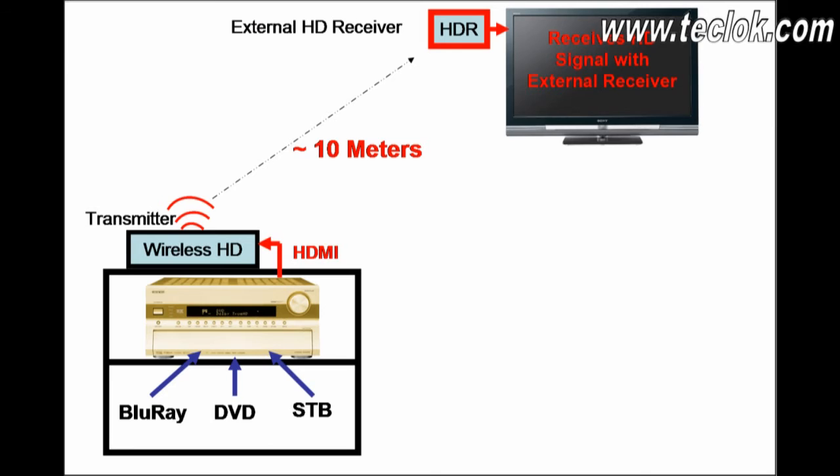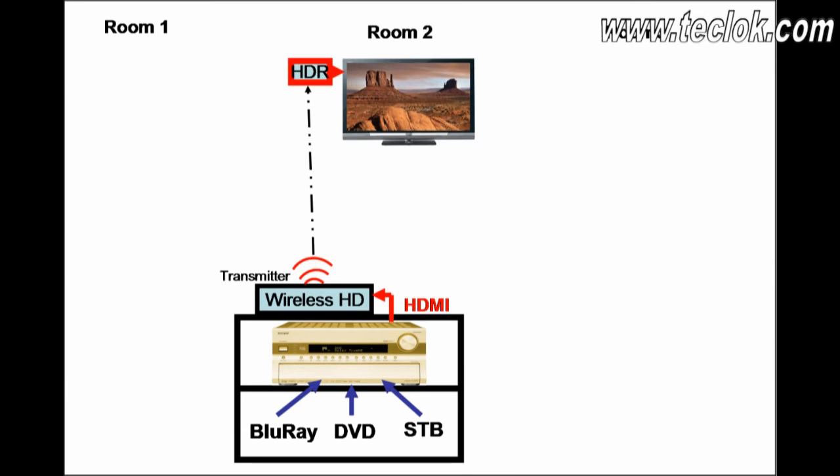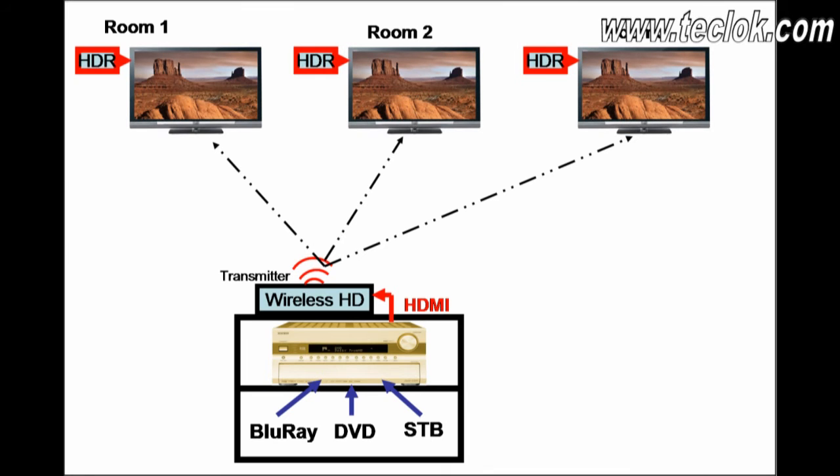The maximum distance between the transmitter and the receiver cannot be more than 10 meters. With Wireless HD, you can transmit high-definition signals throughout the entire house, carry your TV from room to room, and have a TV in each room receiving the same input signal from the HD transmitter.